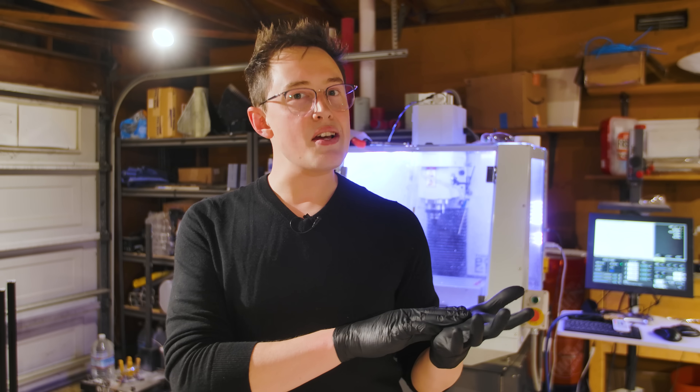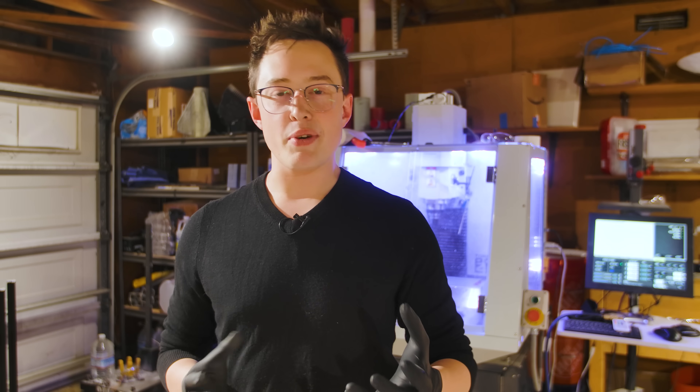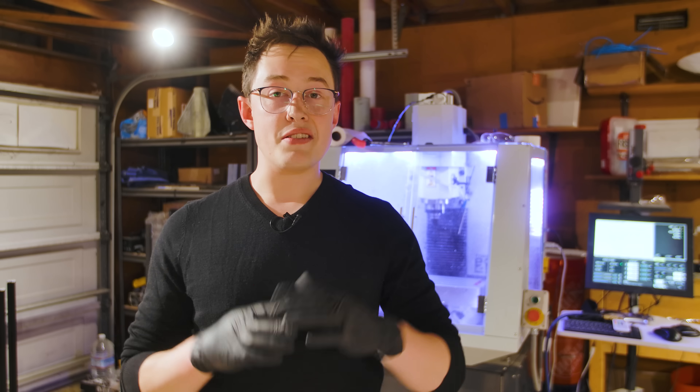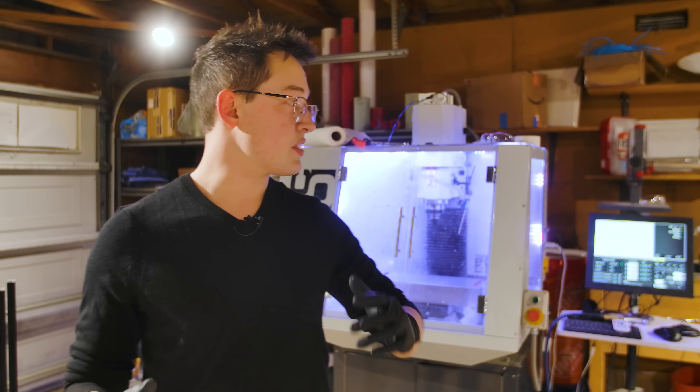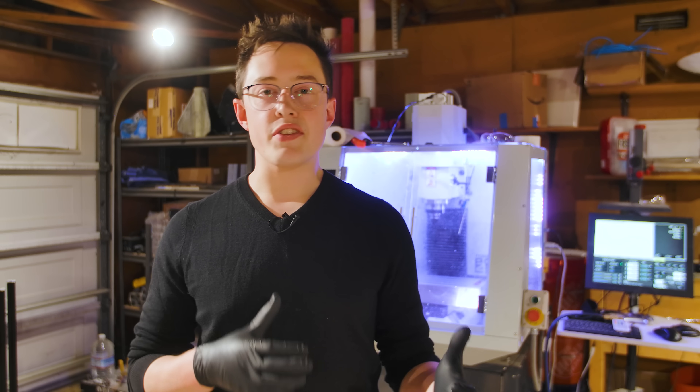You know that video that's like $10 cheeseburger versus $1,000 cheeseburger? What if we did that, but with aerospace companies? To start off, we're here in my garage — just got this brand new CNC here — basically the Lamborghini of my garage. This is where a lot of the metalworking happens.